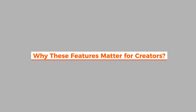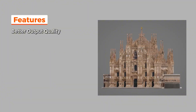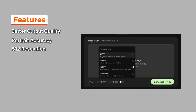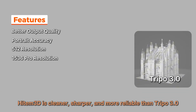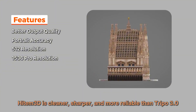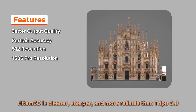So why does this matter for creators? Better output quality means less cleanup and faster pipelines. Portrait accuracy gives more realistic characters without uncanny valley. 512 resolution is fast and cheap for brainstorming, while 1536 Pro offers maximum fidelity for production. Compared to Tripo 3.0, Hidem 3D is cleaner, sharper, and more reliable in both detail and portraits — making it a serious contender for anyone building 3D assets.